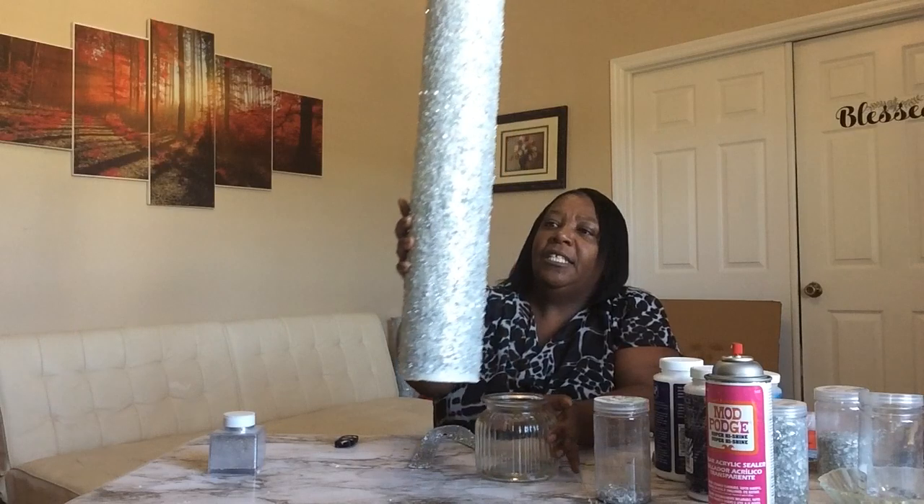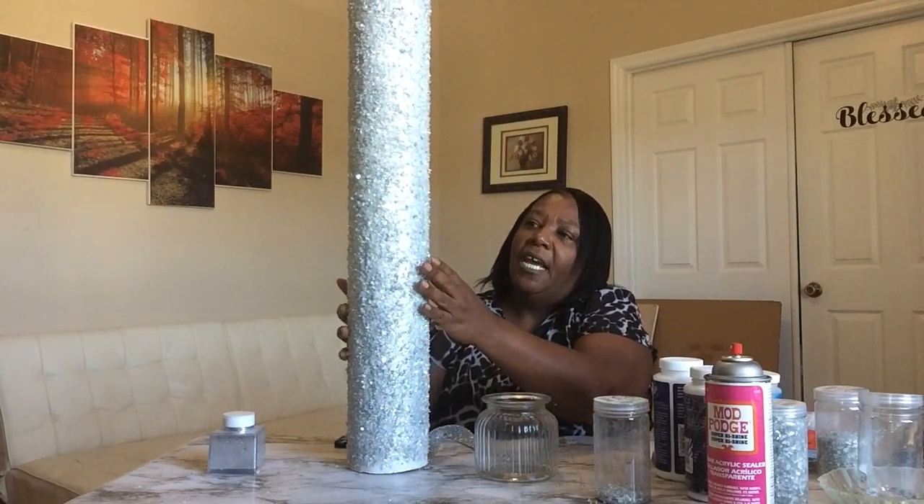When I added the cut glass and silver fine glitter to the legs, once they dried I went back over with Deco Podge — a really generous coat. If you're using Mod Podge, you need to go back over once the leg is completely dry. Or you can use a sealer. This is the Mod Podge super high shine clear acrylic sealer — you can use that as well.